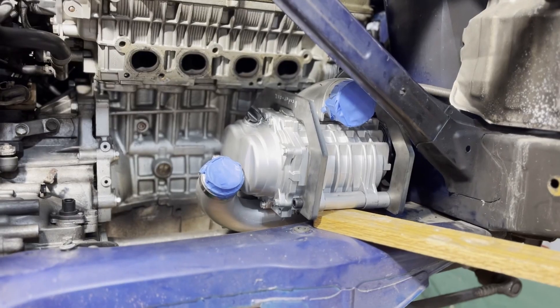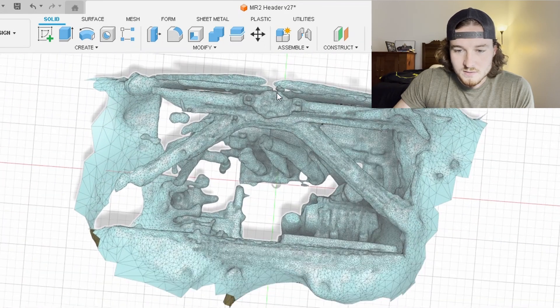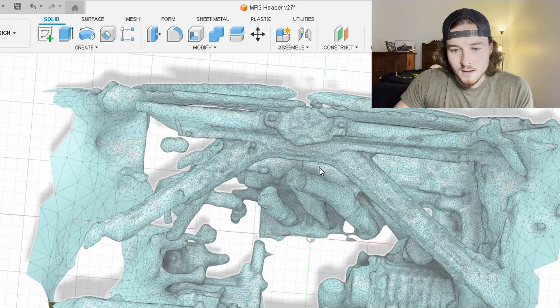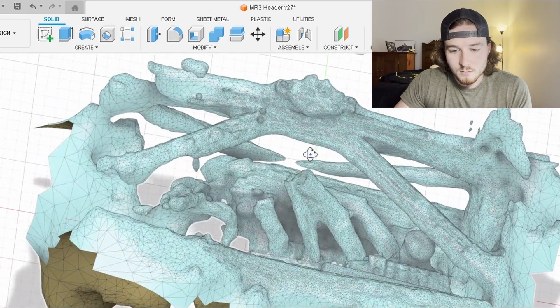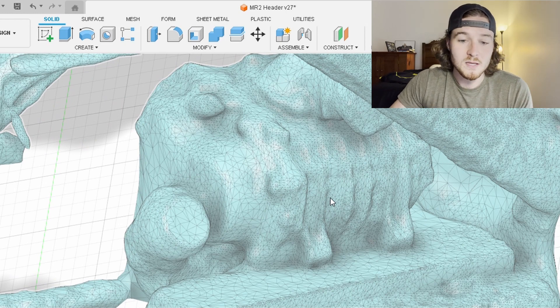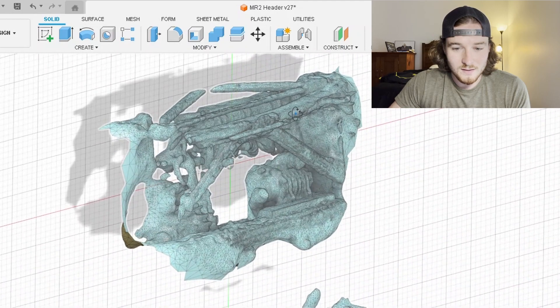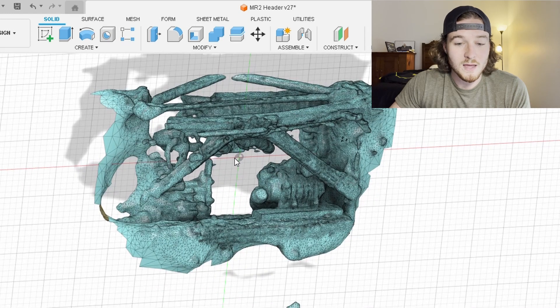I uploaded that scan straight into SolidWorks to make sure it worked and we had the correct file. Next I loaded the 3D scan into my computer, scaled it off of two bolts where I had the actual measurement, then double-checked against a measurement on the supercharger to confirm the scale was correct. Once I got it scaled up correctly I knew I could start drawing things in here and they would fit in my actual engine bay. It's not the prettiest model in the world, but it doesn't need to be — it's just for laying out parts.